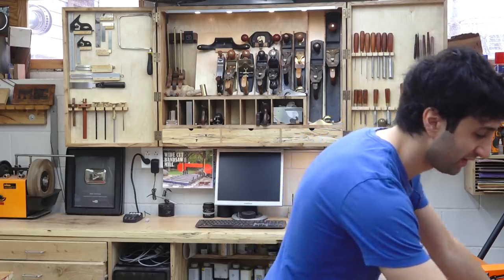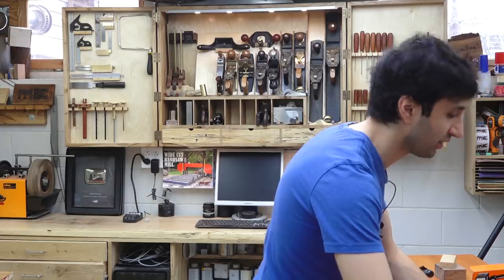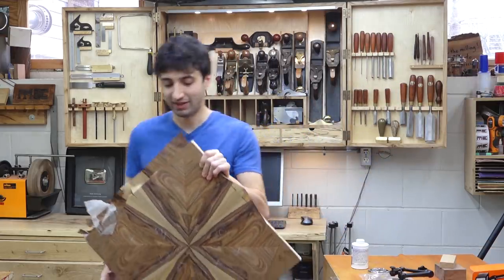While the show was going on, Scott Grove was in town and he was a judge for this year's Northern Woods show. He stopped by and we did a little bit of a veneering demonstration video.